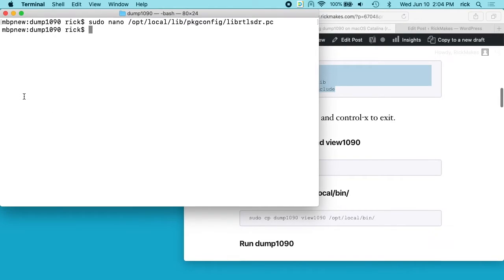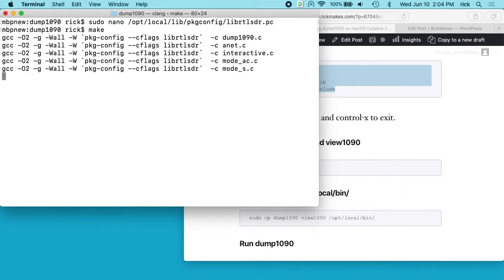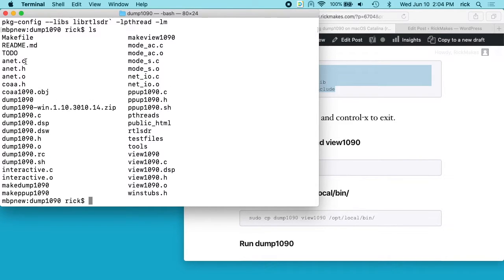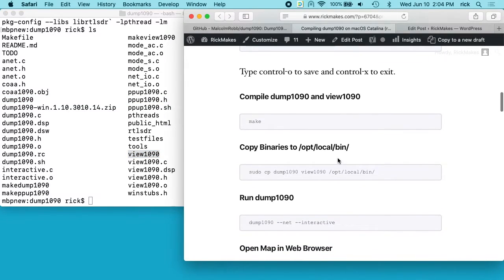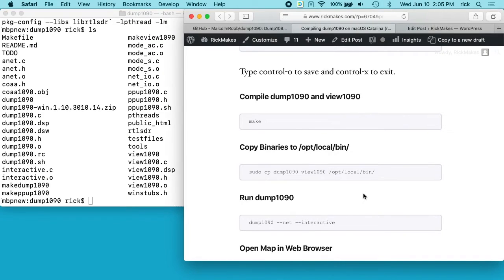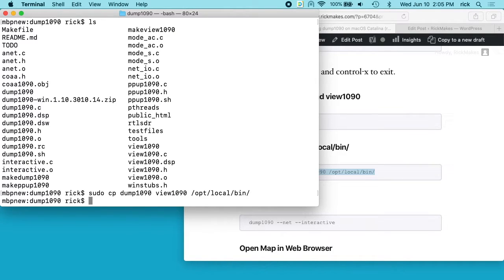Now we can compile it, so I'll type 'make'. If I type 'ls' here, we'll see dump1090 right here and view1090 — those are the two binaries it created. We can copy those into opt/local/bin so you could just use them right where they are, but I'll copy them into an executable directory. Now I can type 'dump1090'.